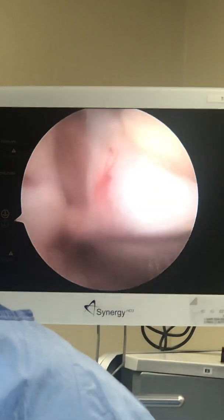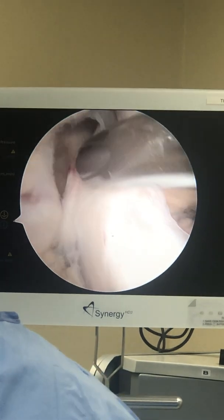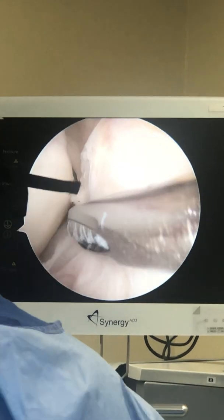We'll pull that away — a little bleeding. But this is the ACL ligament right here. Interesting, it's attached — that looks pretty good. That's for the rest of the surgery; we'll just go on and look everywhere else.